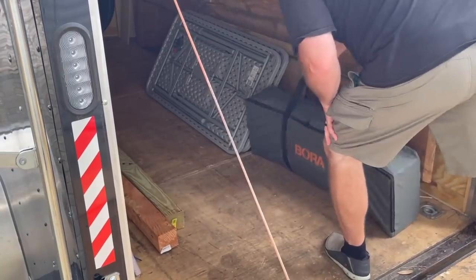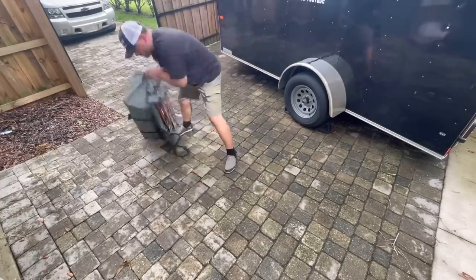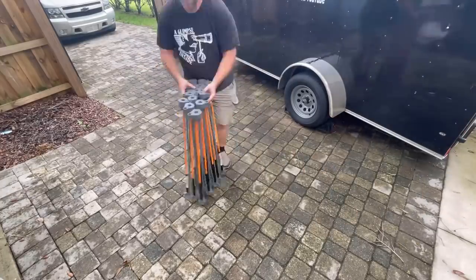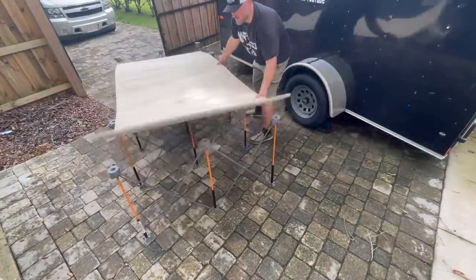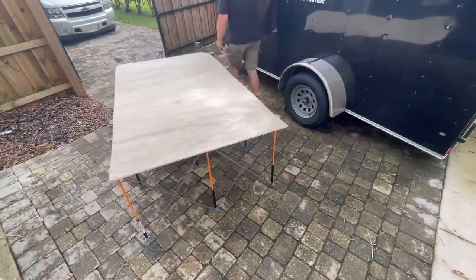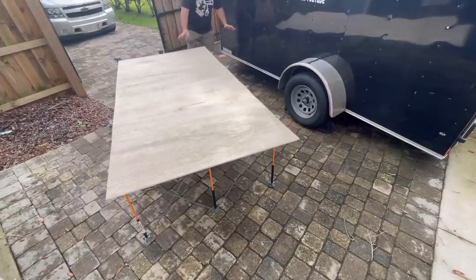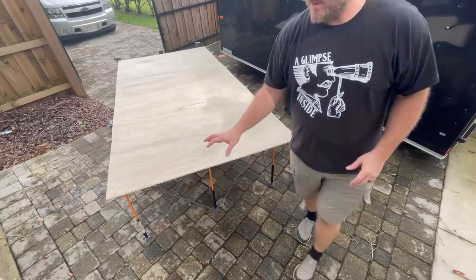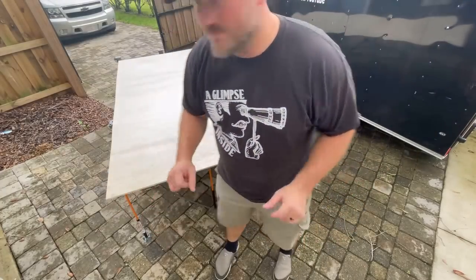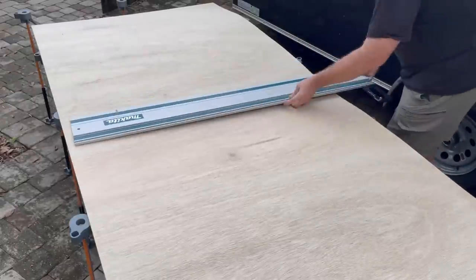This Bora Centipede is new to me — it's a portable work surface that folds up, extends out, and is super strong. This one can hold six thousand pounds. I'm getting older and wrangling plywood is not as easy as it once was, and this really helps. This Bora Centipede is a perfect application for cutting this material — doing it on the table saw is too dicey. Speaking of making things easier, I finally upgraded to a track saw.